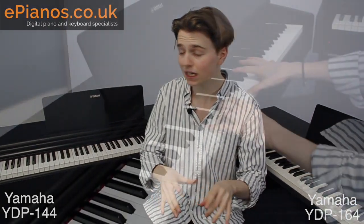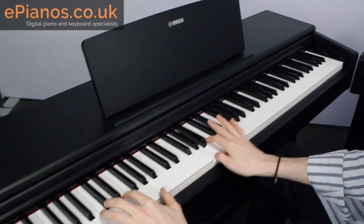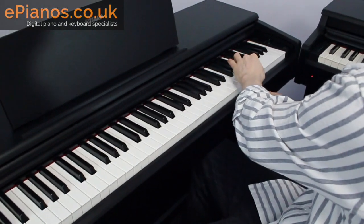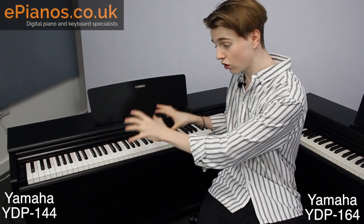A really important part of anyone's playing experience, whether you're a beginner or a professional, is the touch — how the keys actually feel when you play. Both of these pianos have weighted keys. The YDP-144 has the GHS mechanism, which stands for Graded Hammer Standard. On a real piano, the lower end is heavier and it gets lighter as you go up the keyboard — and that is exactly what the GHS does on the YDP-144.